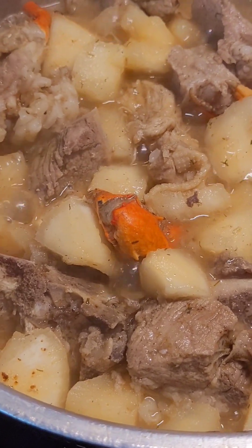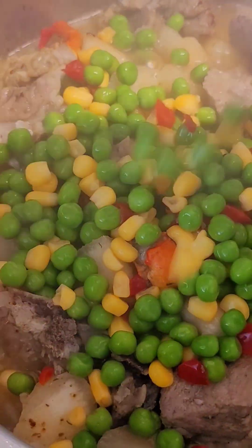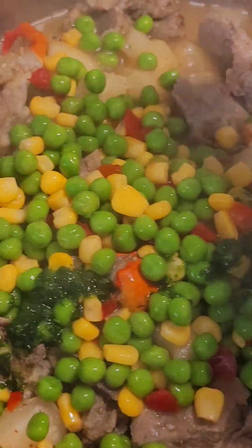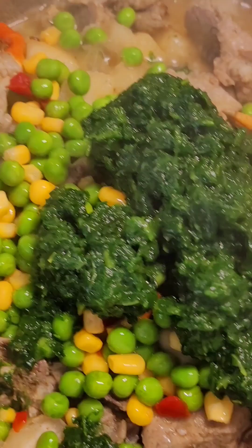So guys, we're going to pour our vegetable, okay? We're going to add our vegetable in it. And add our other vegetable. Guys, you're going to stir all of this very well.